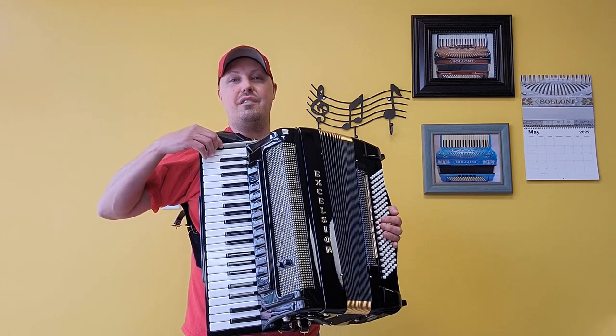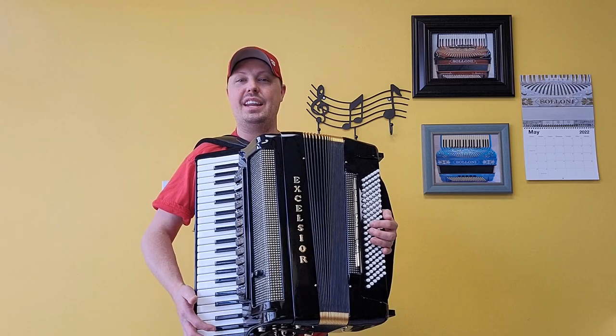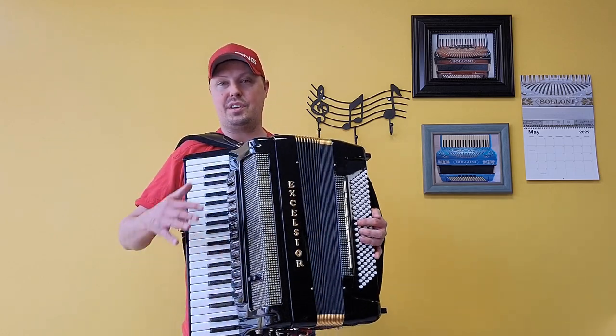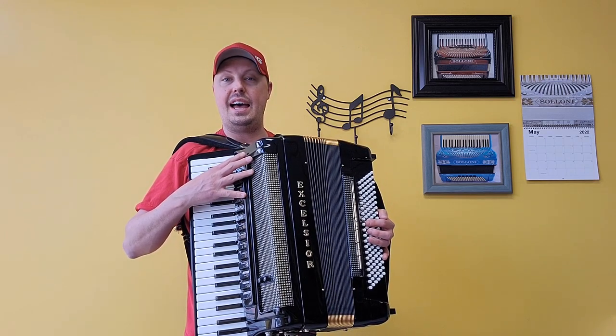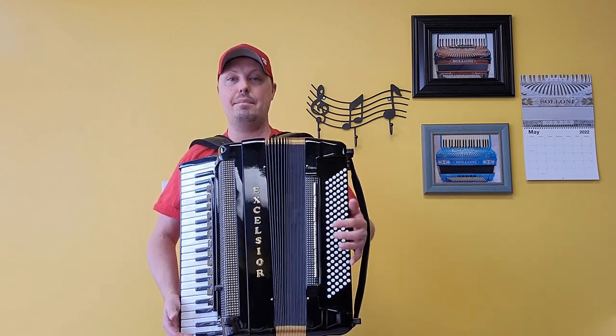There are 42 treble keys from a low E to a high A, measuring at a 19 and a quarter inch keyboard. There are 120 bass buttons on this accordion. There are four sets of handmade treble reeds — a low, two middles, and a high — with a double tone chamber. There are six sets of handmade bass reeds.